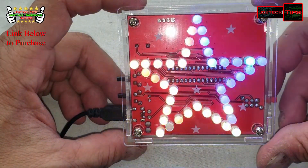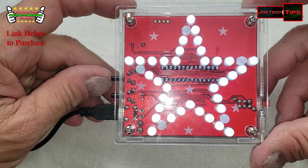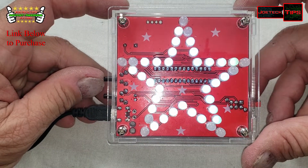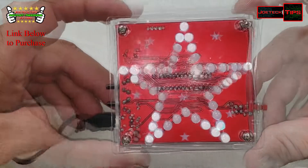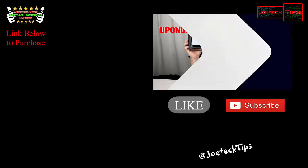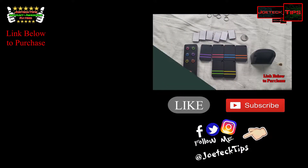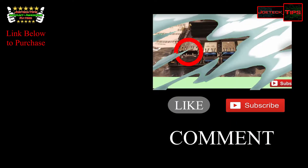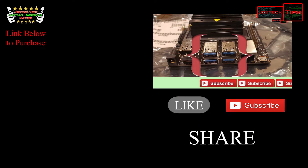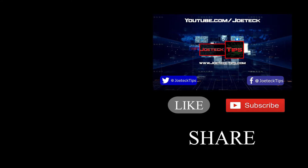Holy crap, it works! It's amazing. Yeah buddy! Another satisfying build — it freaking works! Yay!